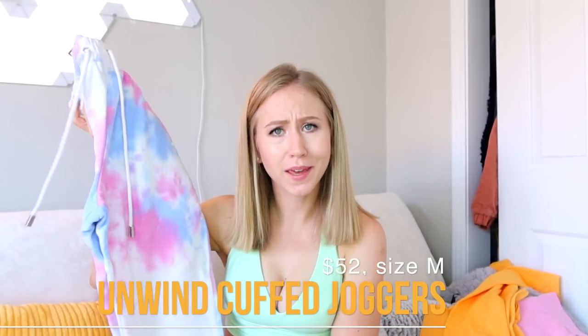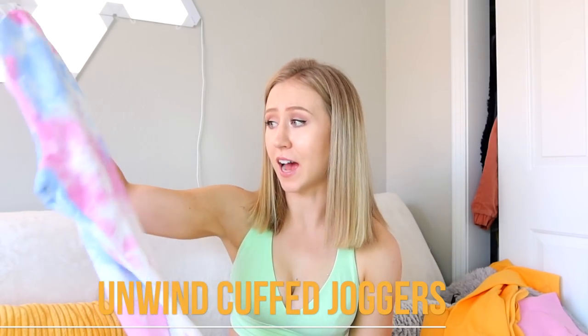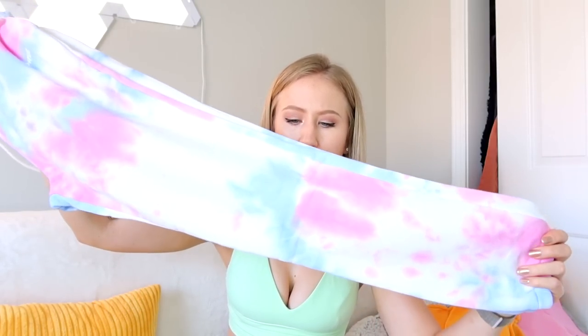Before the florals, I wanted to test these sweat pants — the Unwind Full Length Cuffed Joggers in tie dye. This is my favorite color combo of tie dye: blue, white, and pink — very cotton candy, super cute. These look so fun. I got these in a size medium, since I usually go up to a medium in joggers for a little more space. They have a thick elastic waistband and a little drawstring.